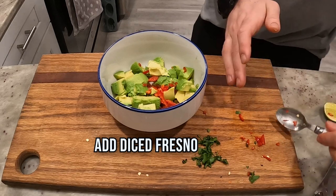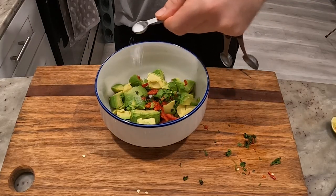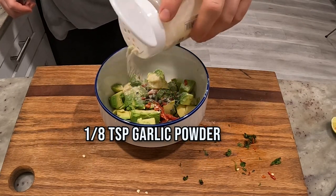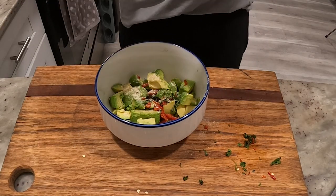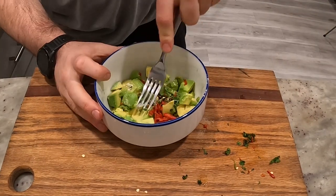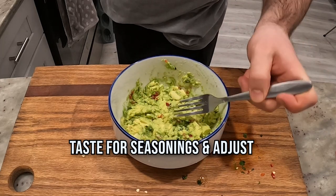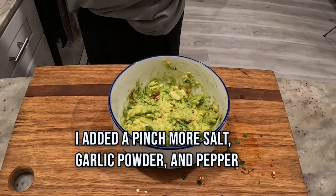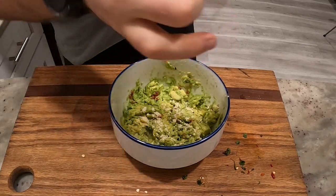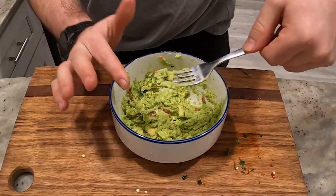In goes the Fresno pepper. In goes the cilantro. I start off with an eighth of a teaspoon of salt and follow that up with an eighth of a teaspoon of garlic powder. Now I'm going to give a squeeze of that lime wedge and then mix it up. After I mix it up a good bit, I'm going to give it the old taste test and adjust seasoning. I want a little bit more salt, a little bit more garlic, and I'm going to add a little bit of black pepper as well. Mix that in.